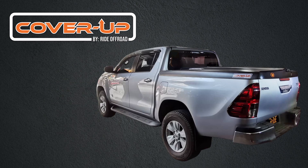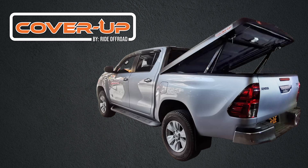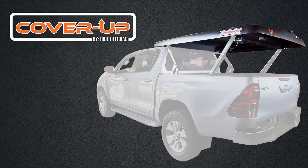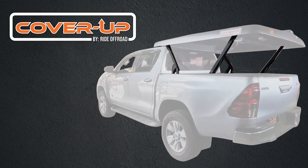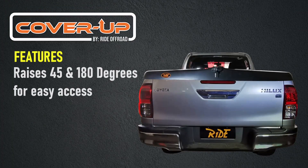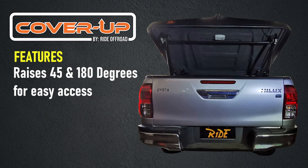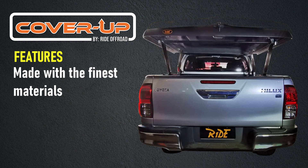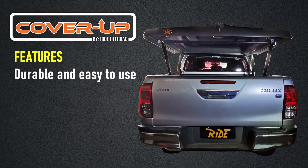Cover-up bed cover is a revolutionary cover that goes two ways: either half open at 45 degrees or full open at 180 degrees. It is made of fiberglass material with durable, strong linkages. Cover-up raises 45 to 180 degrees for easy access, made with the finest materials, durable and easy to use with a clamp-tight design.